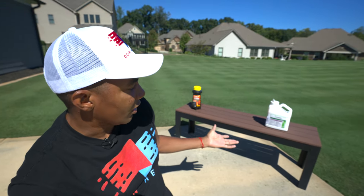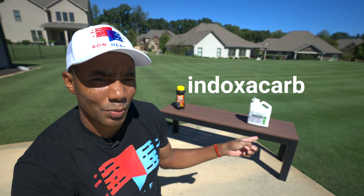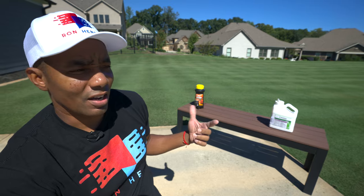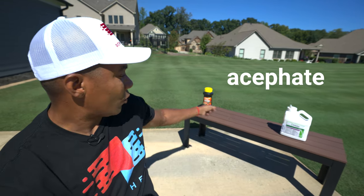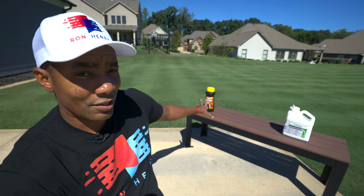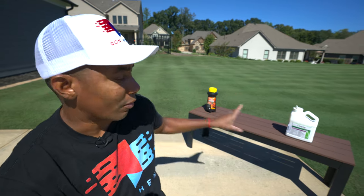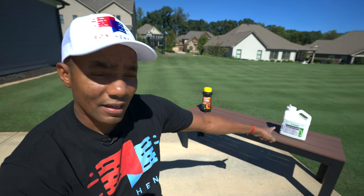As far as active ingredients go, the Advion has one called Indoxacarb. The Orthene powder has an active ingredient called Acephate. The Orthene smells really, really bad. You want to be careful when putting it out — no pets or kids in the lawn when you're applying it, definitely until the dust settles. You want to be really careful with Orthene because it can become more airborne than the Advion. In many ways, I prefer the Advion over it for that reason.